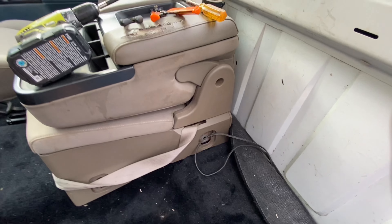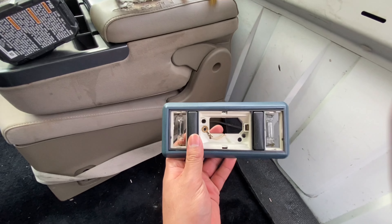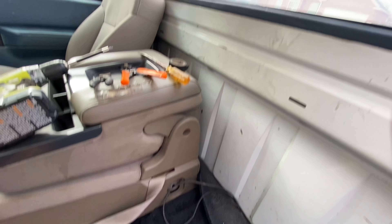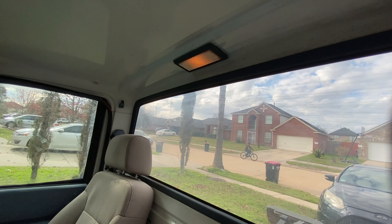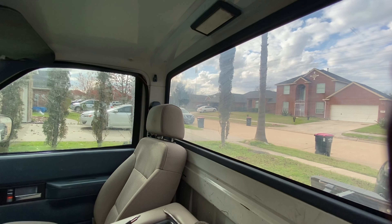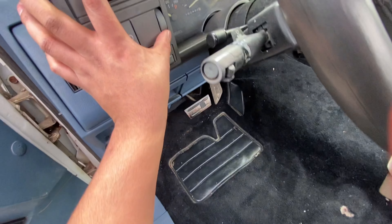Alright guys, so today we're gonna be updating that dome light to this one. You would think, why? The reason why I'm updating it is because when you open the door the light turns on, or let's say you want to turn on the light, then you gotta come over here and turn it on, right?